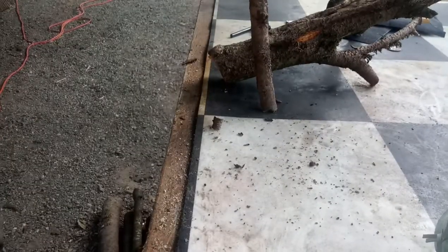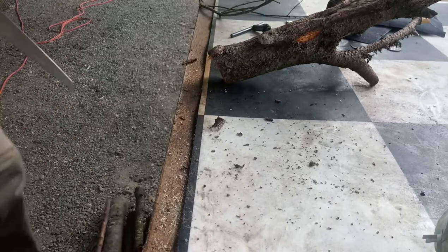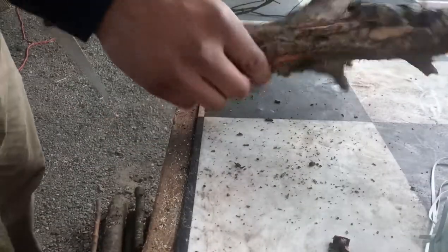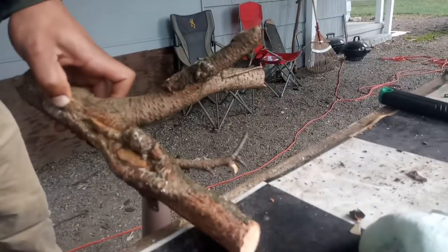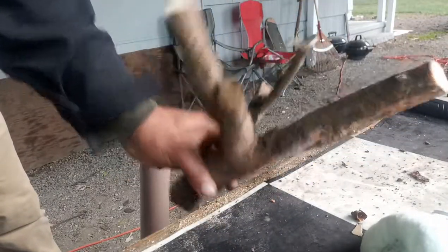It wasn't too bad. I've already cut quite a few pieces, so it's kind of a weird piece. I'll probably just leave this piece actually, because this is actually pretty solid, so I can make something with this, like a little slingshot piece. I could definitely probably make a slingshot piece out of this one.